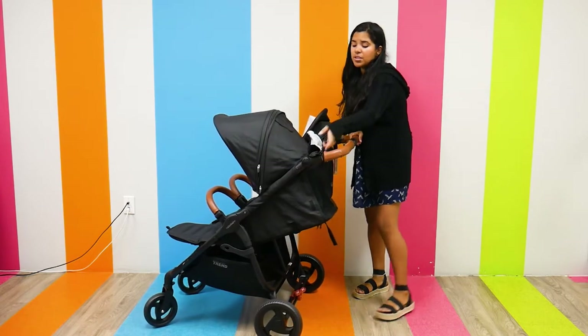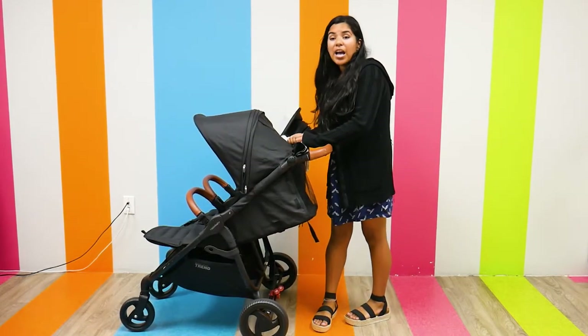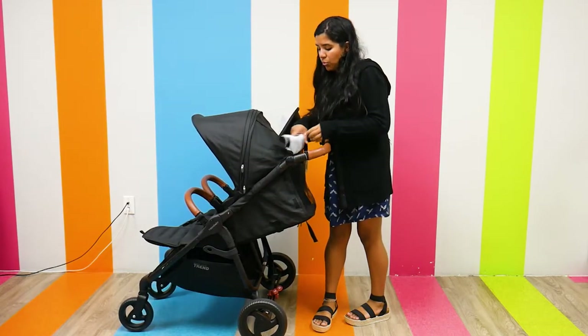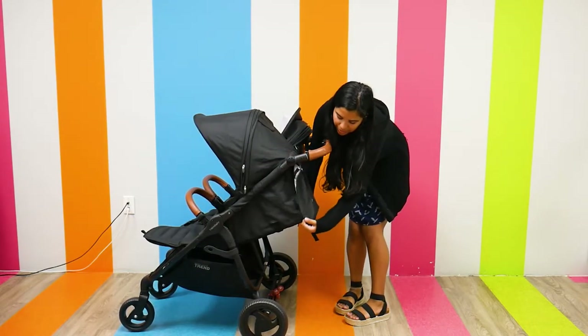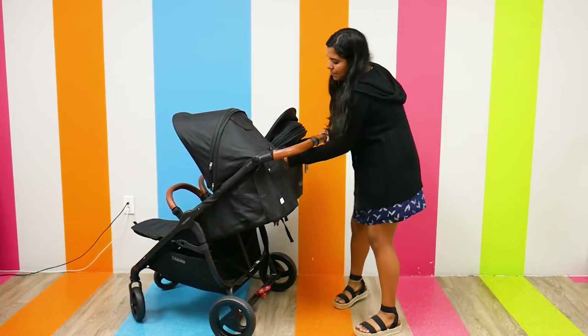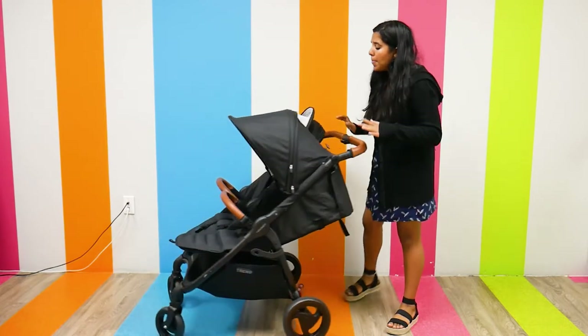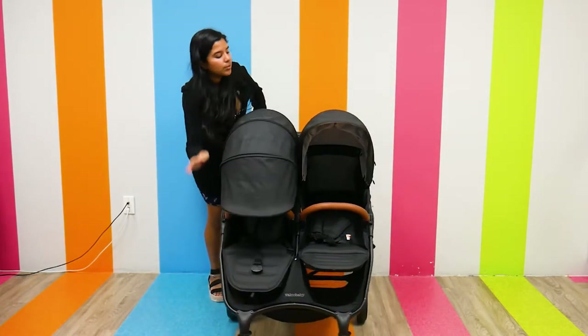When the pocket is strapped up, it reveals a ventilated back window — really great during those hot summer months to give your child more ventilation and more light. And if you do want to use the storage pockets, or it is winter and you want to keep them warm, you can just snap it back in and it velcros in place, keeping your child warm during winter months as well.